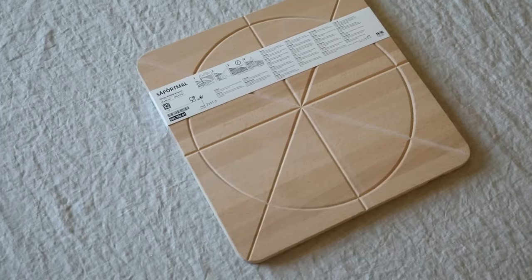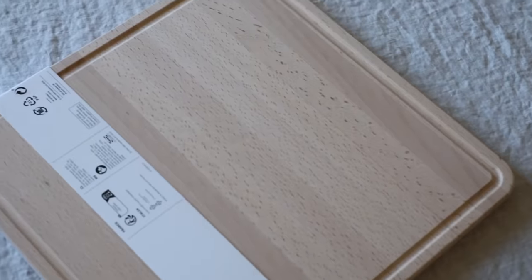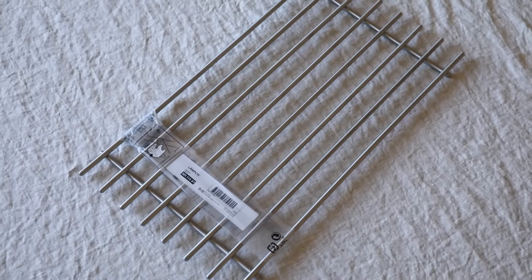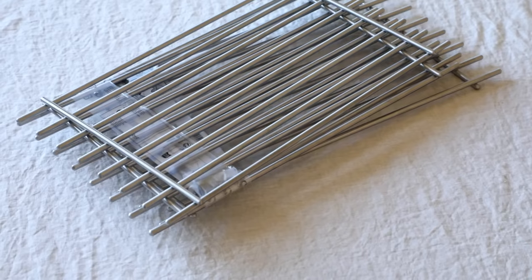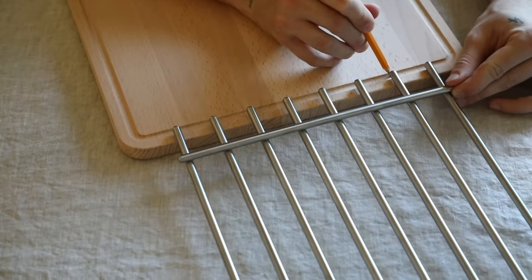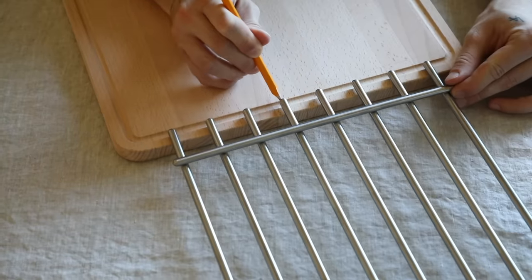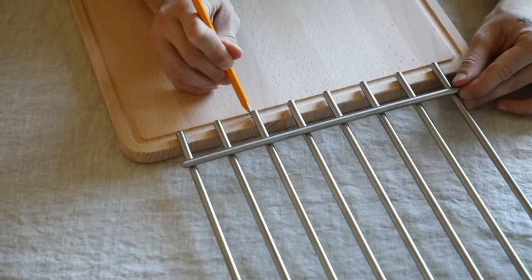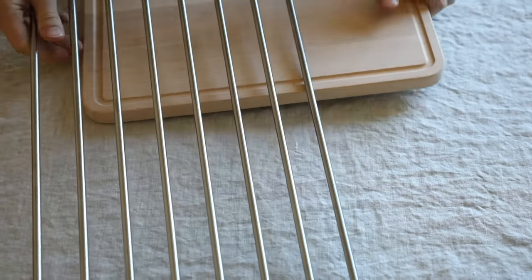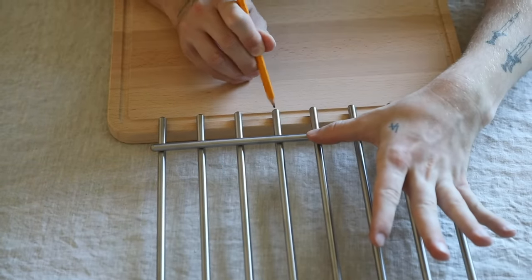The second project is probably one of my favorite IKEA hacks I've ever created. I'm using one of these cutting boards along with four drying racks from the kitchen section at IKEA to create a really cool side table. Whenever I share IKEA hacks, you guys always ask how I come up with these ideas — this one literally came to me while I was in the IKEA kitchen section holding random items up together. I came home and filmed it.